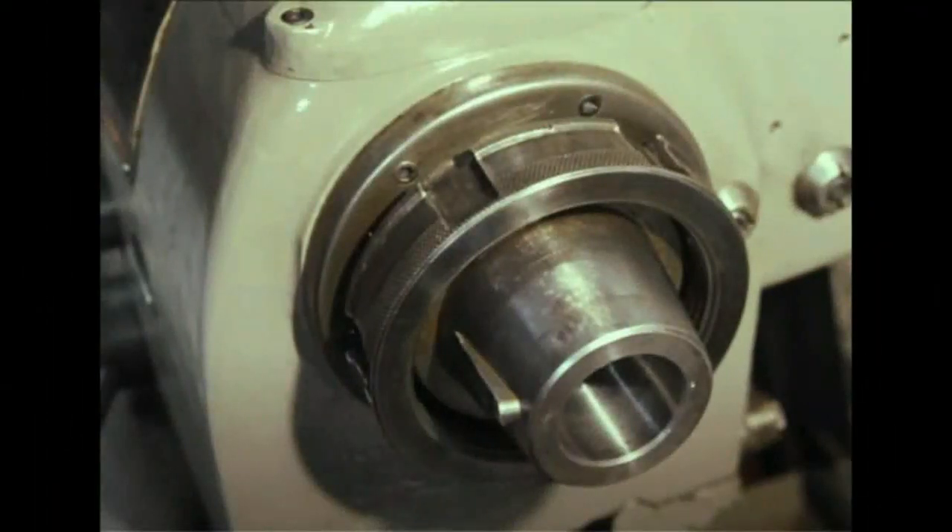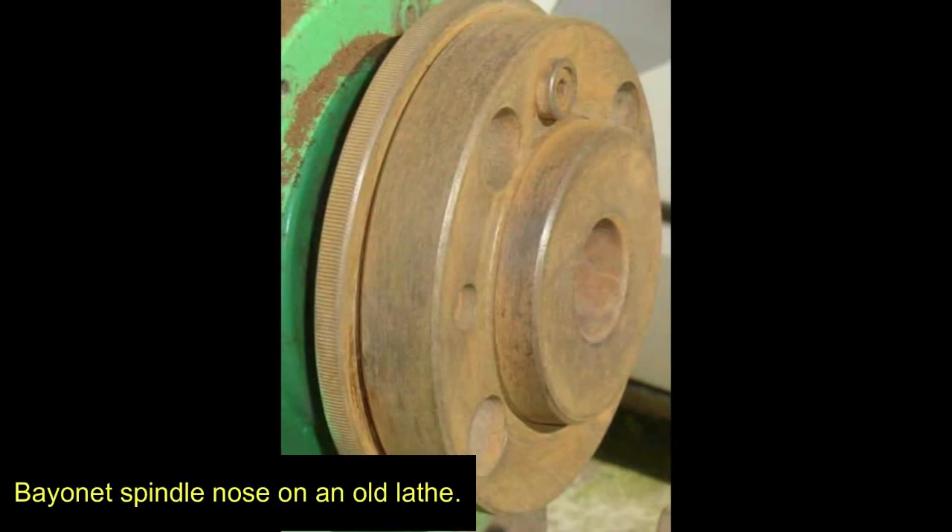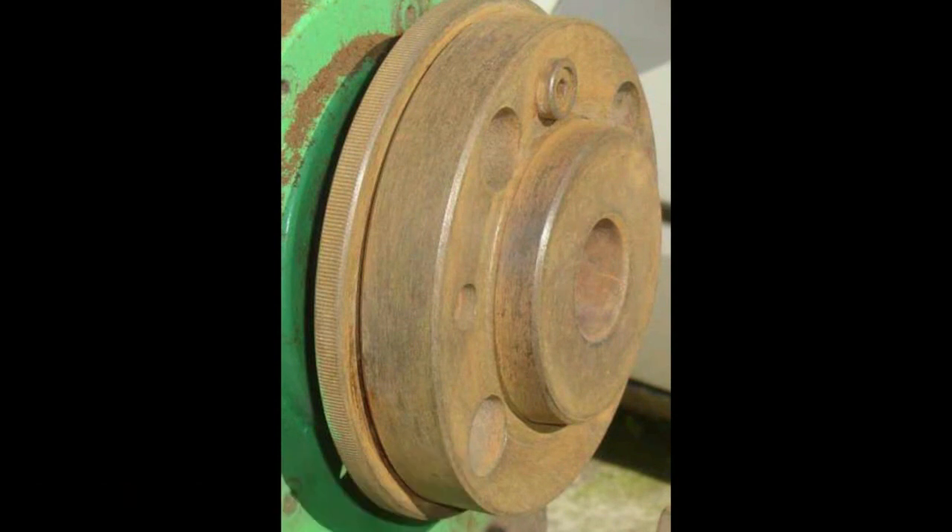This is the type of spindle I prefer with this conversion - it's known as a long nose taper and they were fitted to Colchester Student lathes. I had one of those many years ago and liked it a lot. The only problem is in this case it would require large blocks of metal to make the rather long chuck mounting back plates, and I've got four of those to do - that would be rather a lot of machining work. Some years ago I had an old lathe with a bayonet fitting which I quite liked and it seemed perfect for this project.